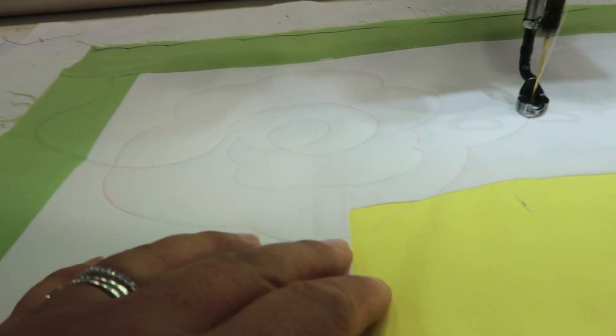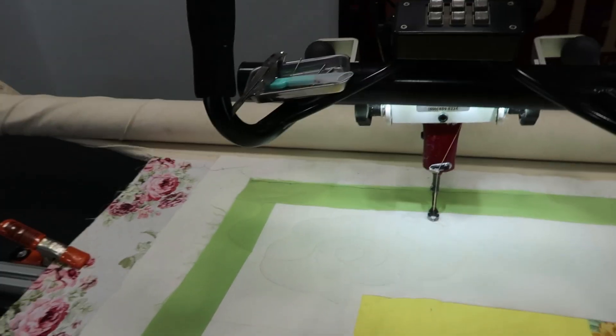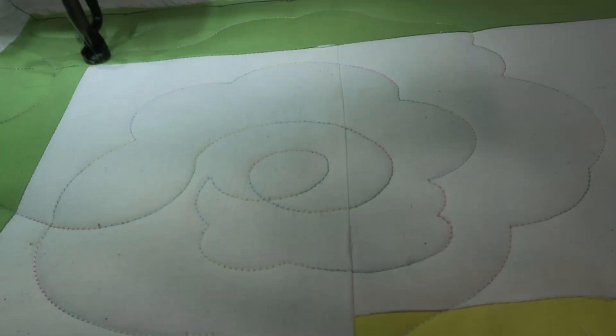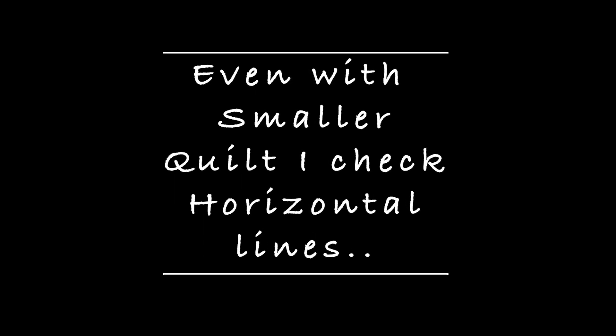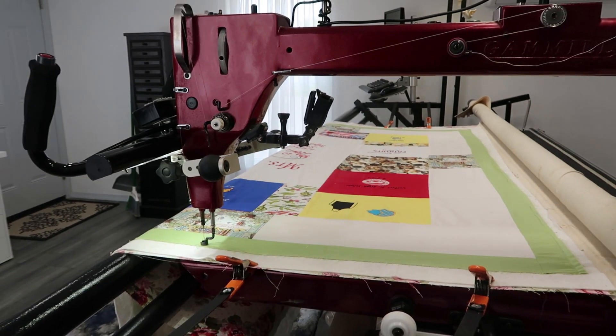So this is the beautiful thread. Look how pretty that looks - I don't know if you can see it. Look how pretty that stitch is. I need to straighten that. Do you see it?